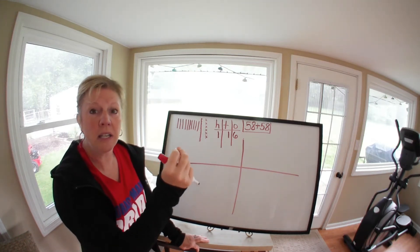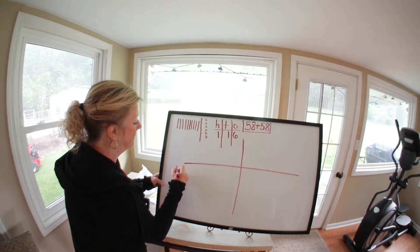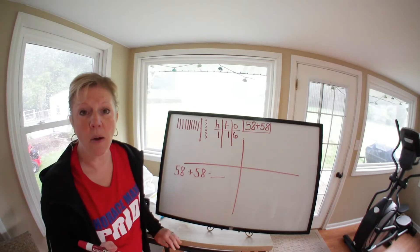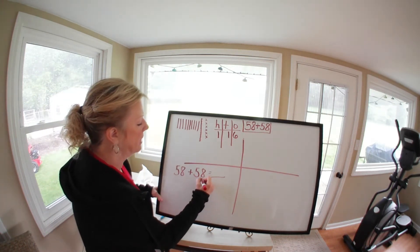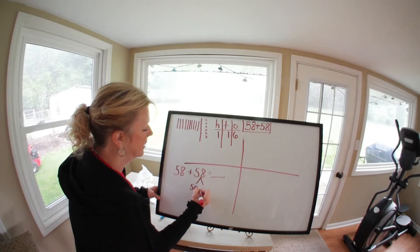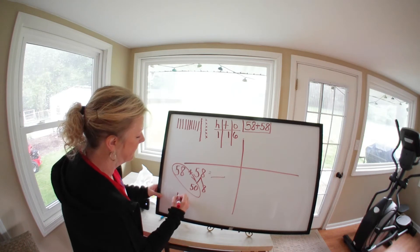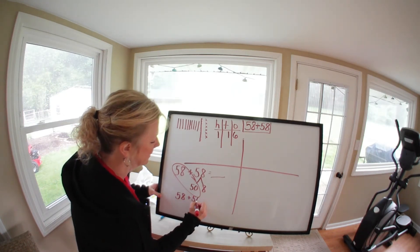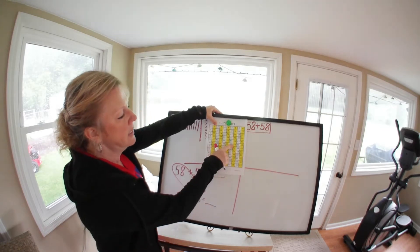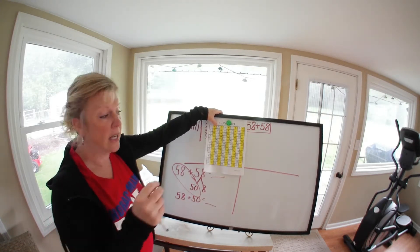You have to remember you can't have more than nine in each of those columns — once you hit ten, you swing it over to the next place value. Now let's write the problem: 58 plus 58. We're going to do it the tens and ones way. We're going to break apart 58 into tens and ones: 50 and 8.